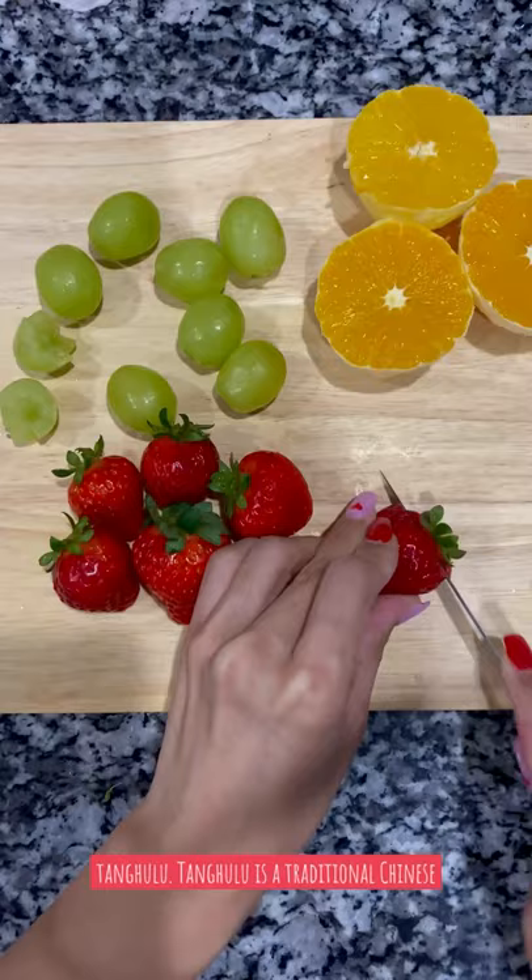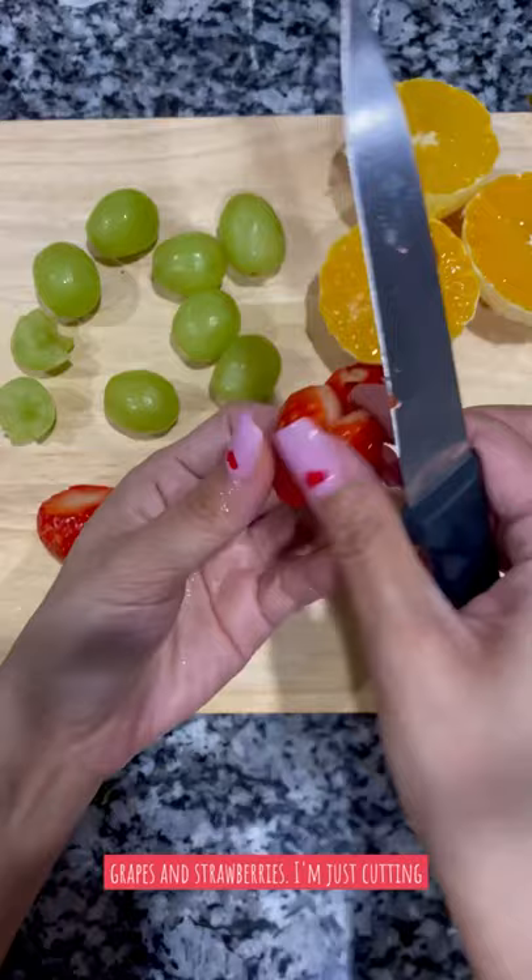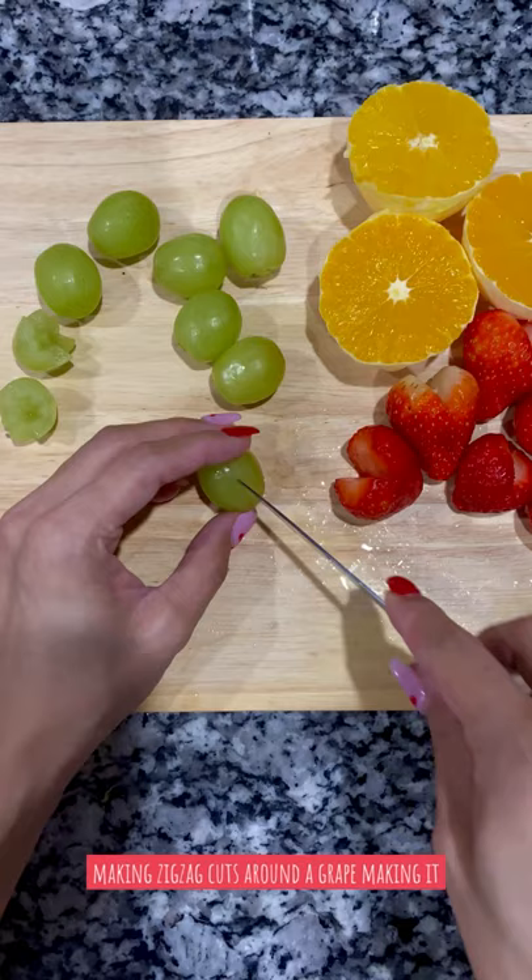I'm using oranges, grapes, and strawberries. I'm just cutting the strawberries into little hearts and I'm making zigzag cuts around a grape, making it into these cute little flowers.